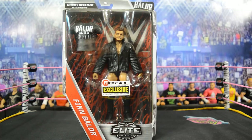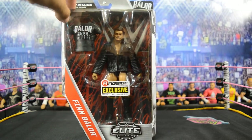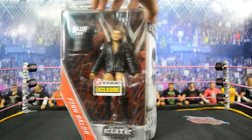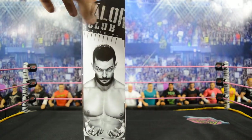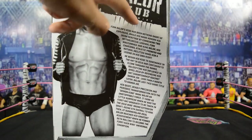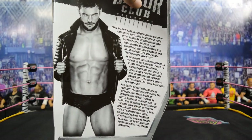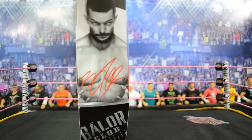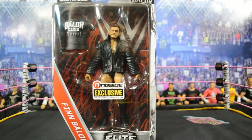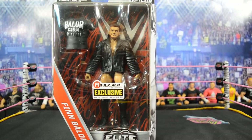Getting straight into the review — you have a window here viewing the figure. It comes with his rubber Balor Club t-shirt, which would be a lot better if it was cloth, but I'll get into that later. Spinning around, you have a picture of Finn as well as the Balor Club logo. On the back you have another picture of Finn with his abs, and spinning around again there's another picture of Finn with his signature and Balor Club logo. On the front there's a Balor Club logo at the top as well.